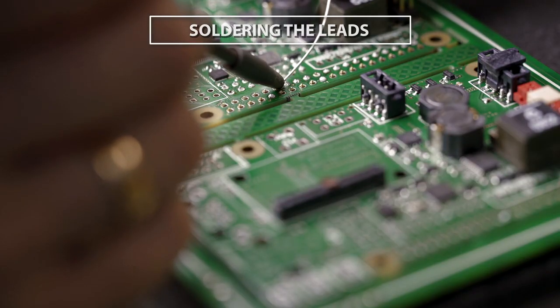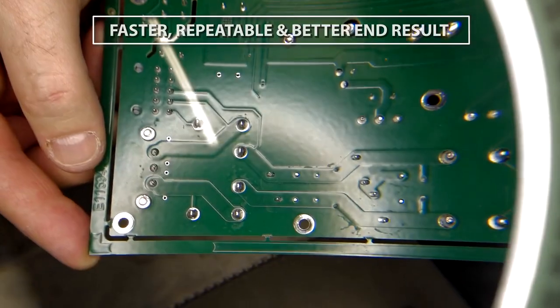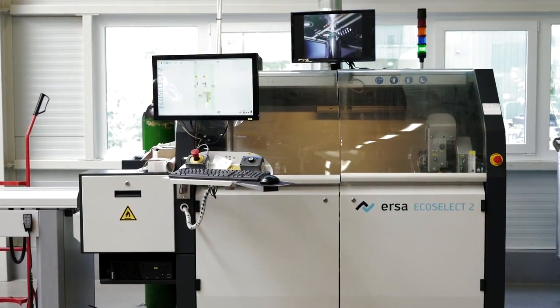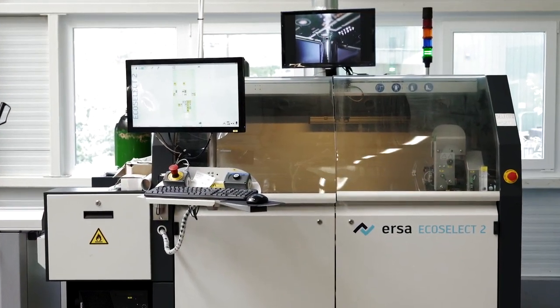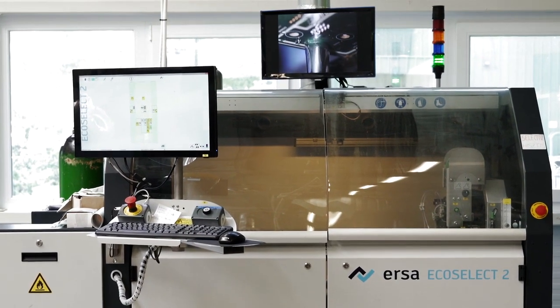Compared to manual soldering, this process is faster, repeatable and leads to a better result. A selective soldering machine uses a single head that moves to the point where the solder needs to be applied and leaves the rest of the board untouched.